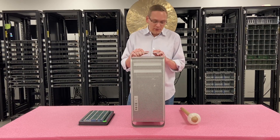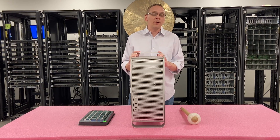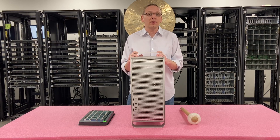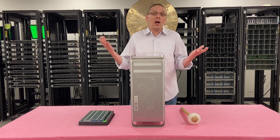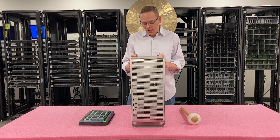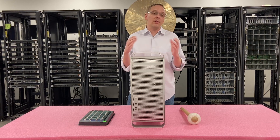First things first, this is a workstation chassis. Most people use it at home as a desktop, and they get a little confused because they'll see people selling upgrades for it as server upgrades. And yes, it actually takes server RAM. What we're going to cover today includes the 1,1, 2,1, and 3,1 as far as the memory is concerned.